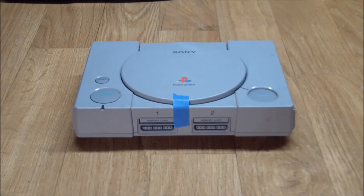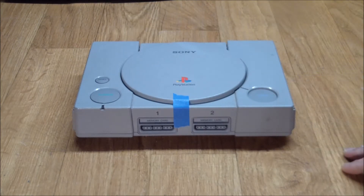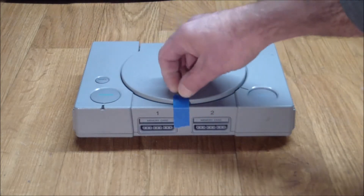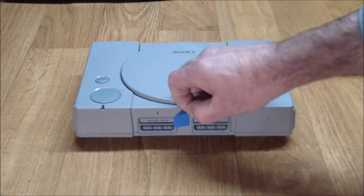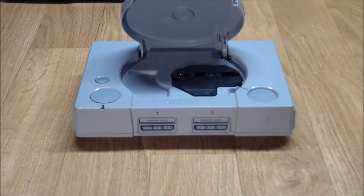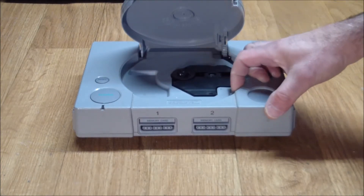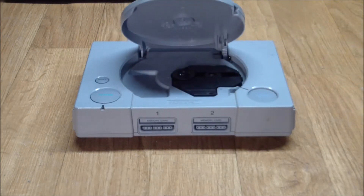It didn't come with the tape — I added that. This button being stuck in the closed or down position means that if I remove this piece of tape here, which doesn't want to come off, the door swings open. The mechanism works, everything works, but this button just won't come up. Even when I play with the latch right here, the button won't come up — it has nothing to latch on to.